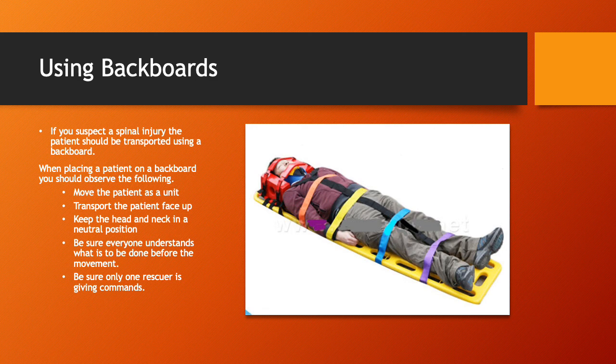Using backboards. If you suspect a spinal injury, the patient should be transported on a long backboard. When placing a patient on a backboard, move the patient as a unit, transport face up, and keep the head and neck in the neutral position. Be sure everyone understands what is to be done before the movement, and be sure only one rescuer is giving commands. If multiple rescuers are trying to give commands, things will not go smoothly and someone will get hurt.